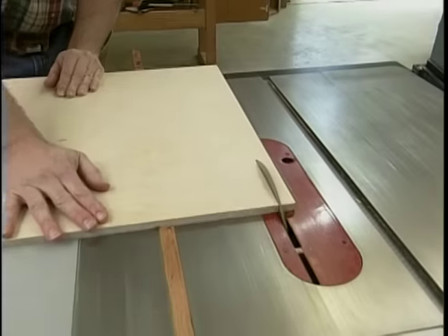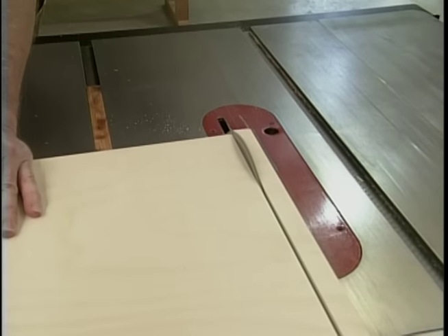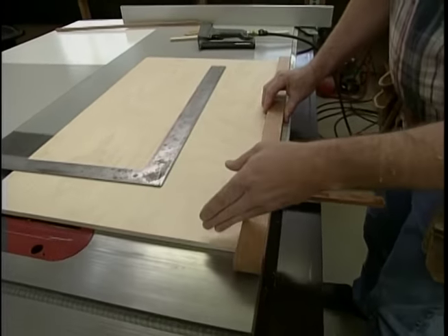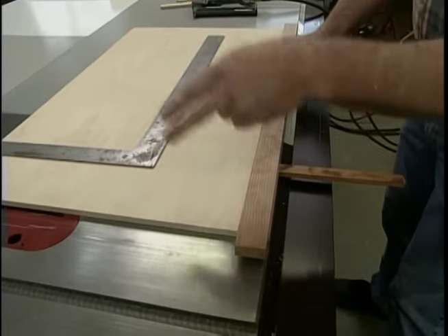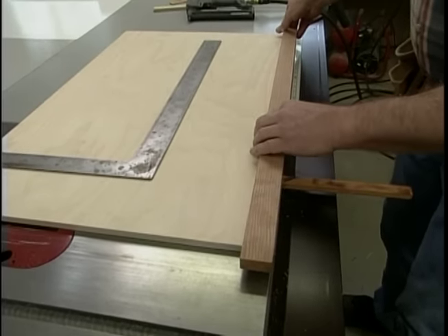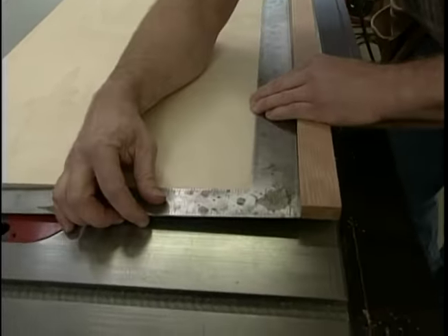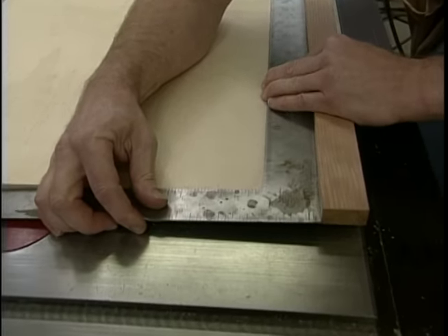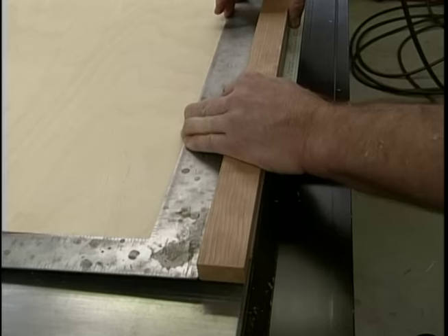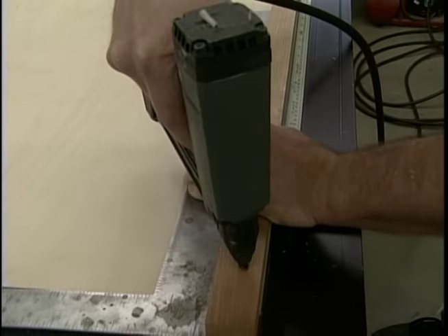Now we'll trim this edge, which will make it parallel to the runner. Now I can install the stop, which must be square to this edge — which means it's square to the saw itself. It should be flush with the back edge of the panel, but I'm going to take my framing square and just confirm that. Slide it back, hold it tight up against the square, and attach it with a couple of brads, and then I'll permanently affix it with some screws.